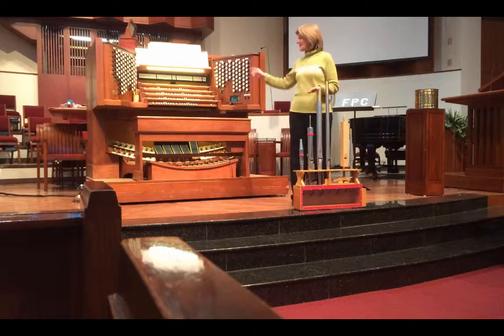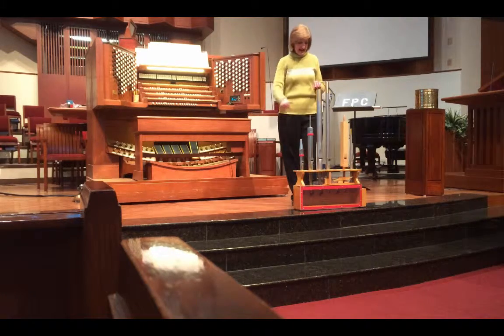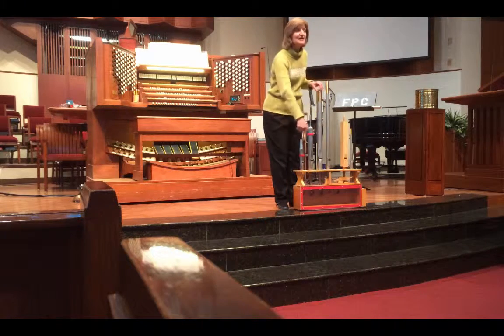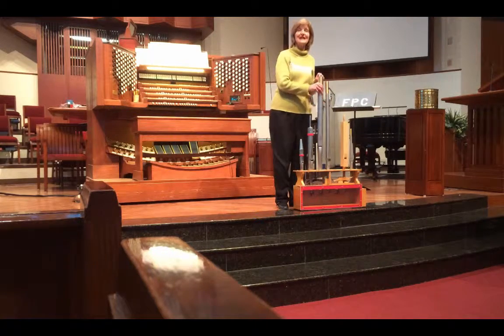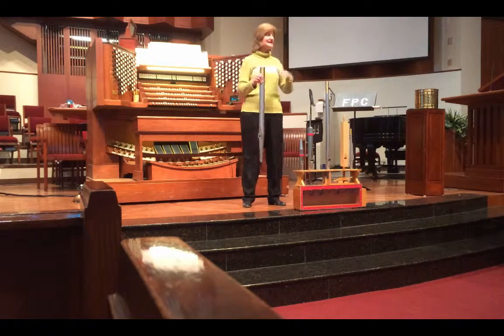What happens is: I go to the keyboard, I play a key, and a valve underneath that pipe opens. Since the air is already underneath the pipes, it allows the air into the pipe and it plays. And so, very simply, that's how the mechanism works.